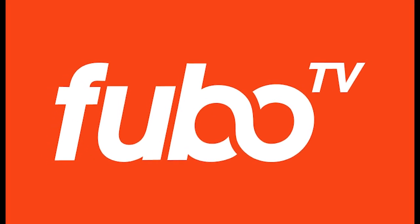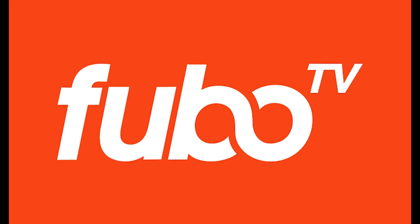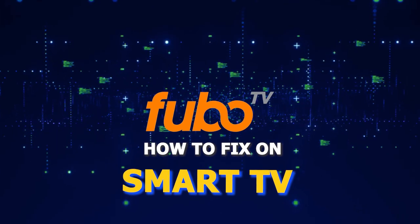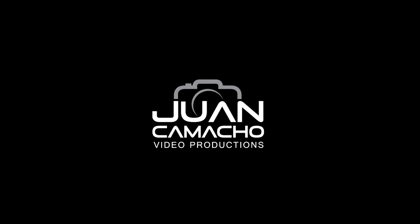Nothing can be more frustrating than when you go to sit down and watch one of your favorite programs on FUBO TV and then you run into issues streaming it. In today's tech video, I'm going to show you how to fix FUBO TV if it isn't working on your smart TV. Let's see if we can fix your problems and get your FUBO TV back up and running as quickly as possible.